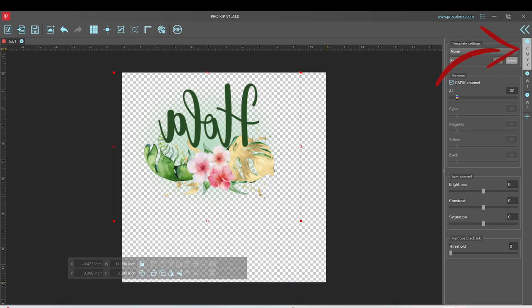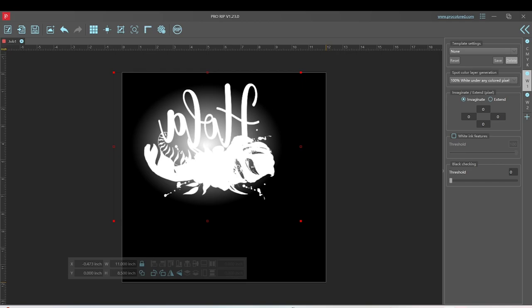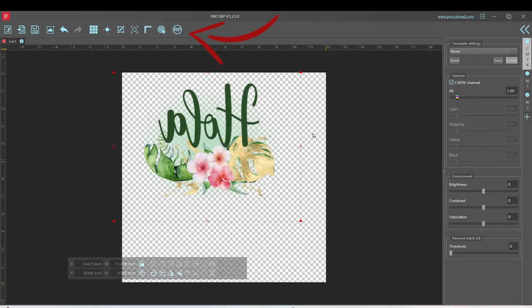Now let's go to the bar on the right. The first group of letters is for the colors; the second and third groups are for the white. For those we're going to change the settings to 100% white under any colored pixel — do the same for both whites. Now we're going to print it; click on Rip.